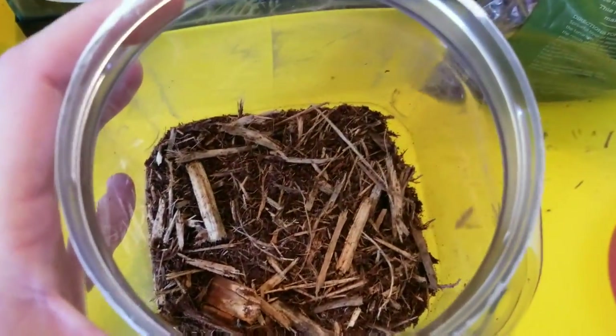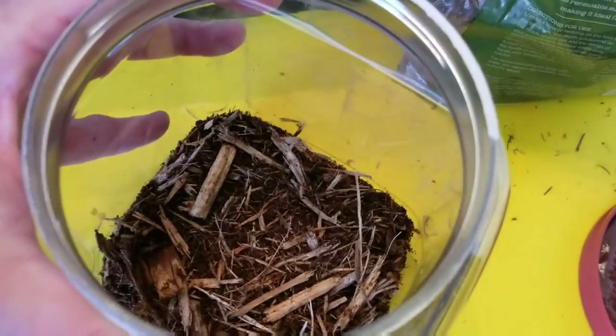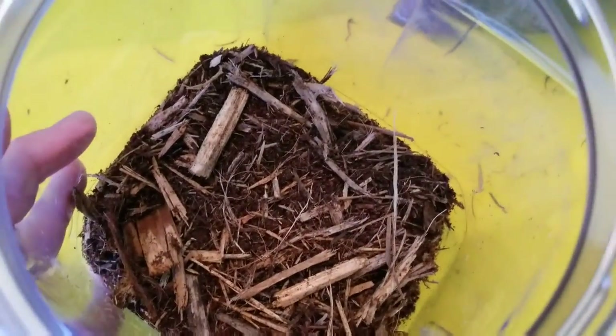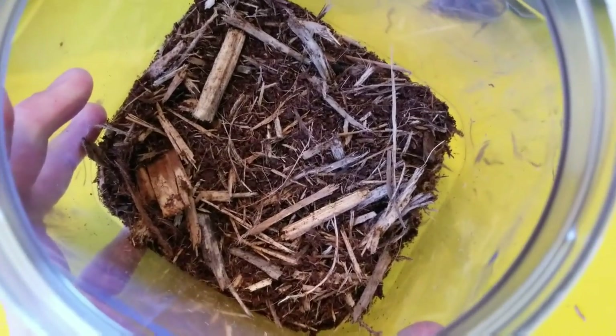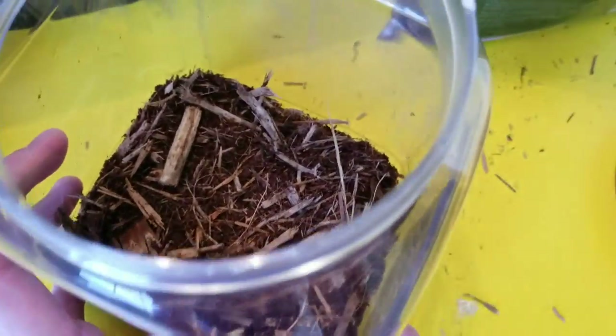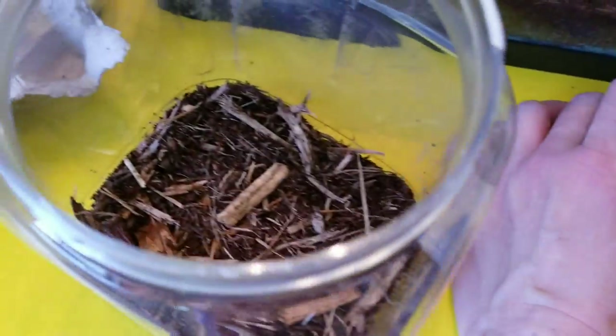Centurion roaches really need a moist environment, but it needs to be real. They need a lot of aeration. The best mix is something like coconut fiber with something a little thicker — something that can add that aeration, like a long fiber peat moss.